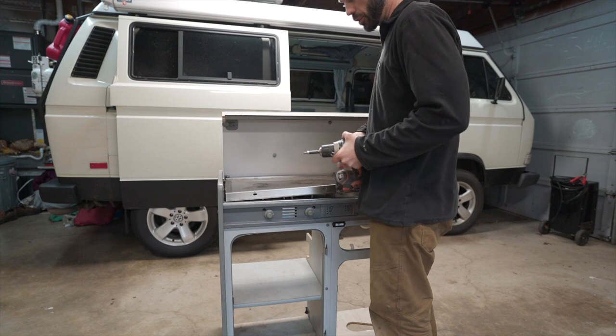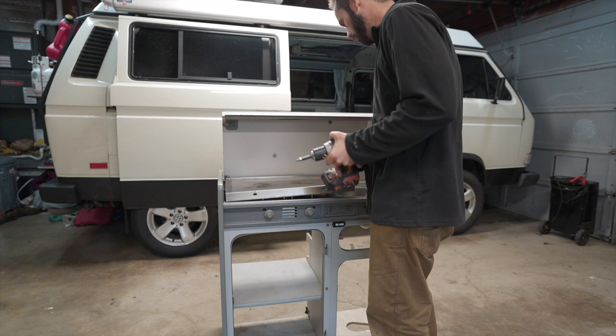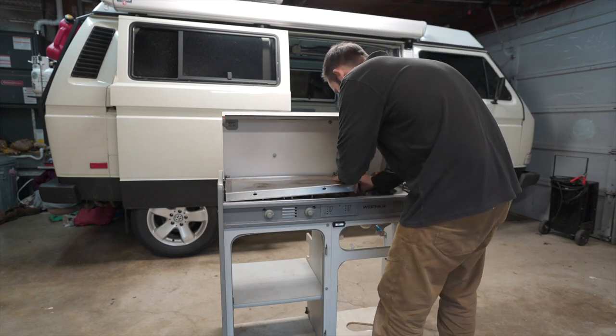To make this easier to disassemble and keep everything in one piece, we're going to take the lid and stove off so we have it lighter to work with and don't ruin anything as we take it apart. We also always look for any problems while we're at it.